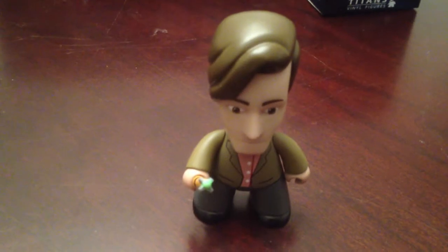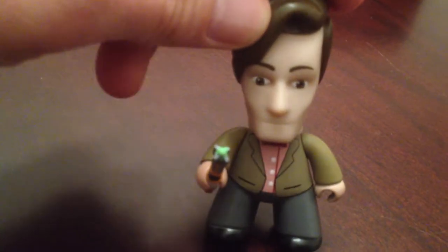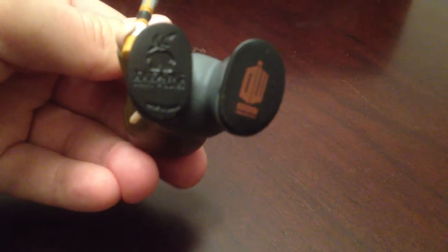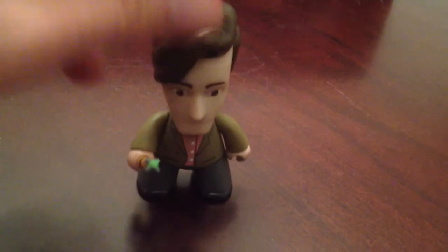Without further ado, let's show you the actual figures themselves, starting with the good doctor himself — the 11th Doctor. His rarity is three out of 40, so you wind up getting three of them in the case, making him pretty easy to find. He's got the pink shirt and comes with his sonic screwdriver. Nice little attention to detail — they've got the little elbow patches on him. The bottom just has the Doctor Who logo and the Titans imprint, which is on all of them.